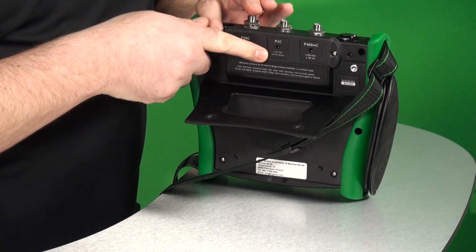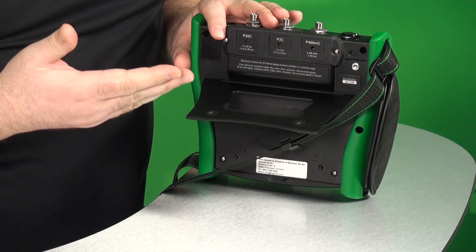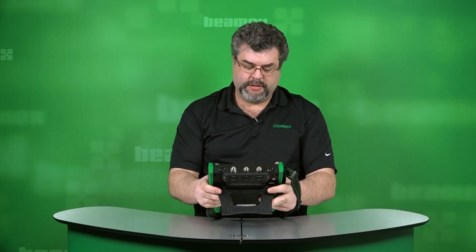The pressure modules are vented — that's to keep you from over-pressuring and damaging your pressure modules. Underneath the kickstand is the housing for the lithium polymer battery. The kickstand itself is designed to set the calibrator on your workspace.